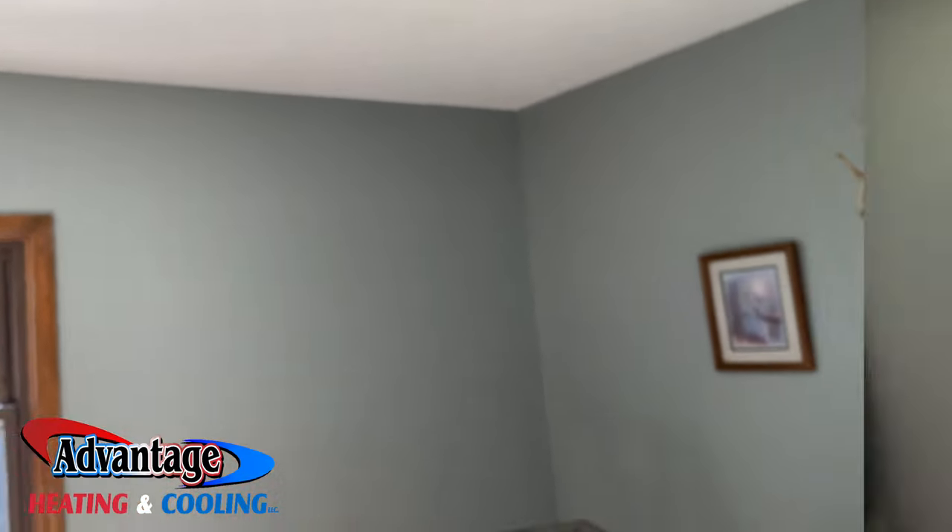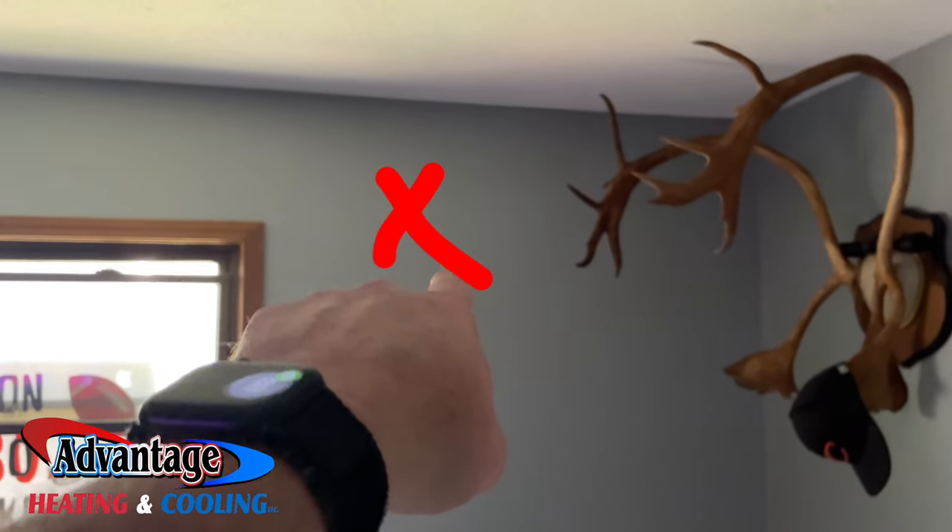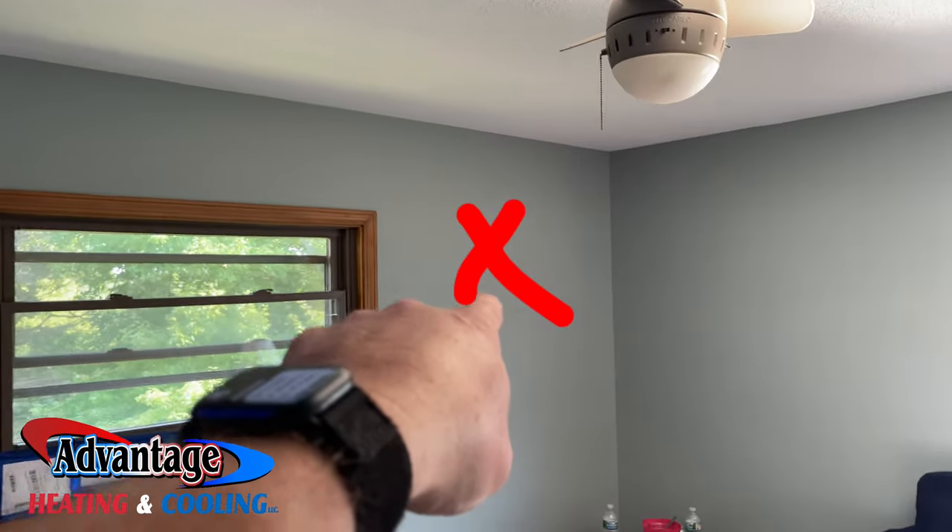We're going to be here putting in a few Fujitsu mini splits. There's going to be a 12,000 BTU going here, and we're going to be putting a 9,000 BTU here and another 9,000 right here.